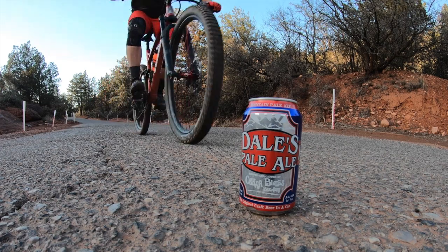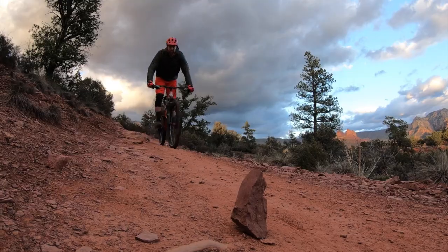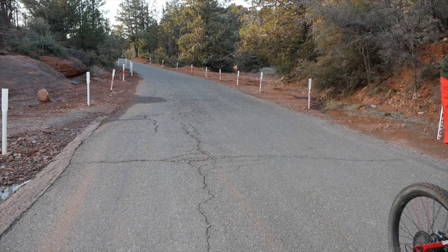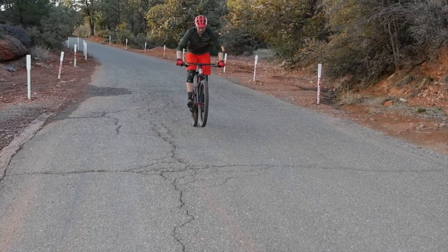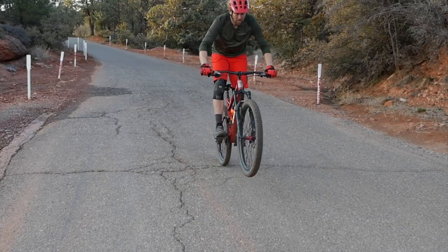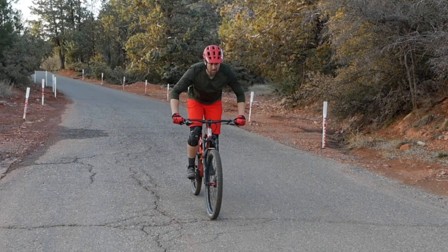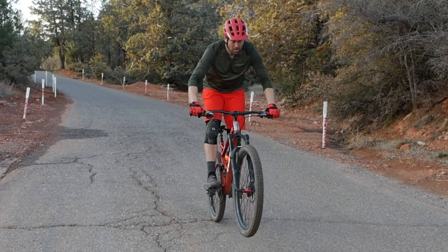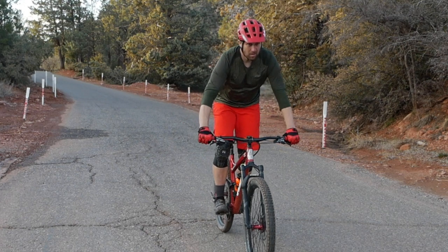Want to learn a cool parking lot trick that can also come in handy on the trail? The first thing you'll want to learn is a front wheel lift. This move is all in the preload and the lift. Think of the preload as a push-up — you need to go down in order to come up. Do it fast, and when you're at the top, your body will be unweighted and you can easily lift the front wheel of the bike.